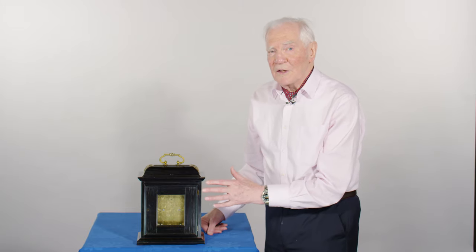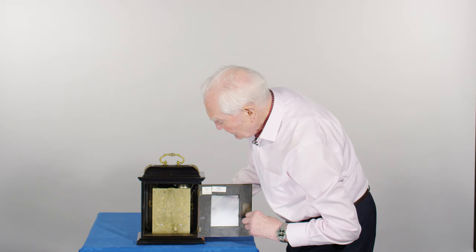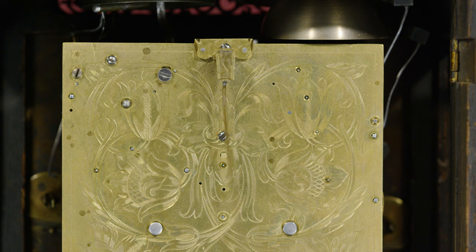The back of the clock, the back door here, has quite a small window in it, and opens to reveal the lovely engraving. At the top you've got this wonderful swirl of foliage which engages your eyes, so you can go around the design and examine the details without really knowing that you're doing so.